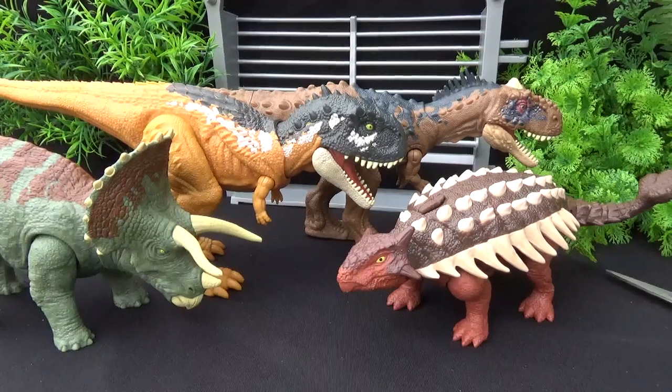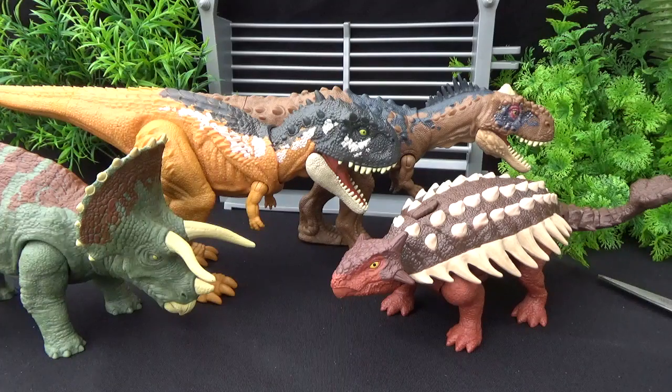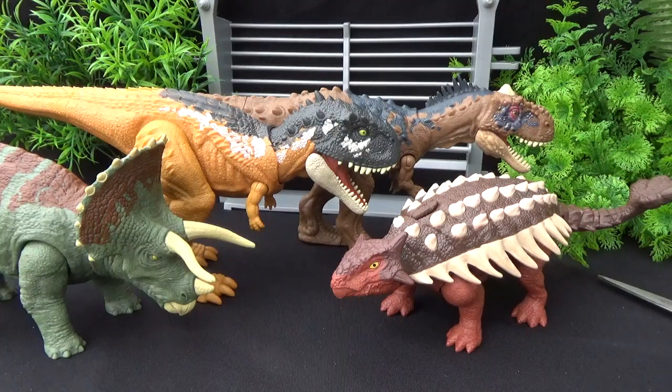I hope you guys enjoyed this little review — make sure to check out the rest of them. I'll be releasing a lot more in the future, so make sure to subscribe and I'll see you all then. Buh-bye.